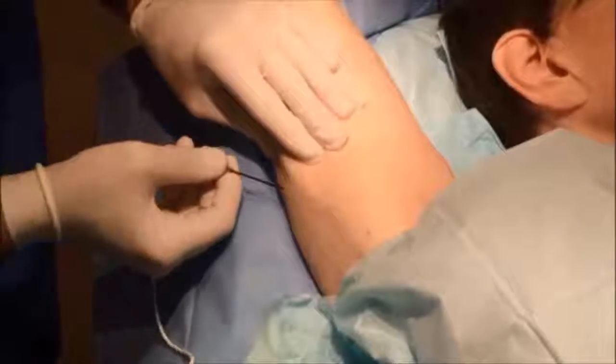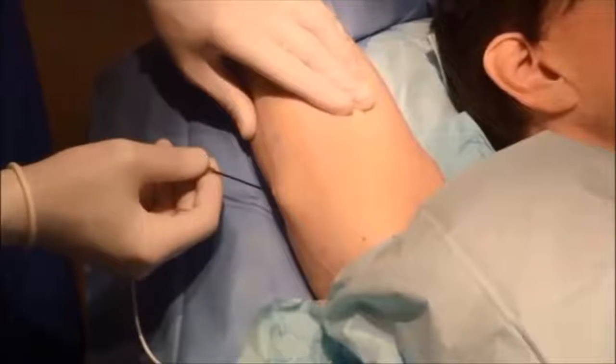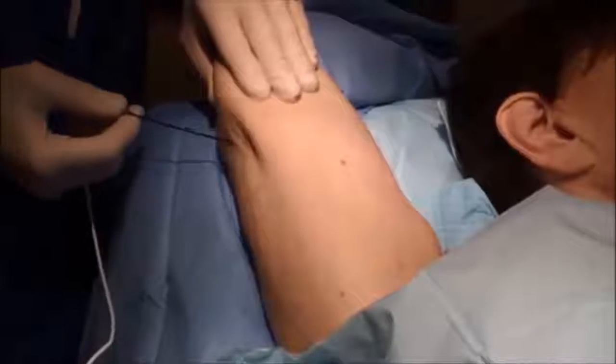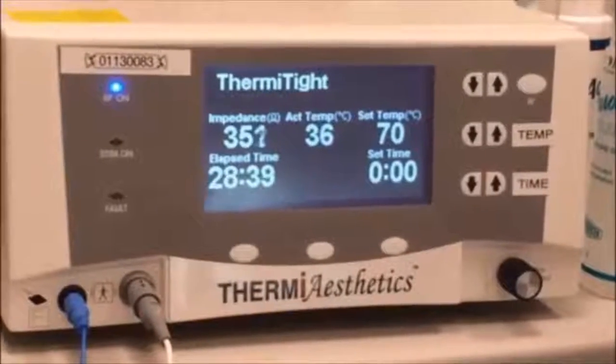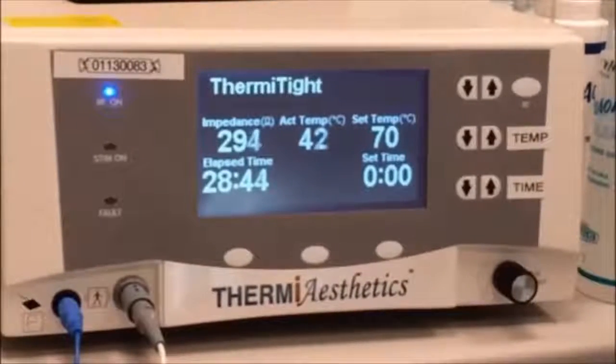When I perform Thermitite, I first numb the skin with local anesthetic. Then, without cutting — just through a needle insertion — I'm able to deliver a small rod about the size of pencil graphite in diameter. This rod is placed underneath the skin in the fatty and connective tissue layers, where the radio frequency energy heats the tissue.